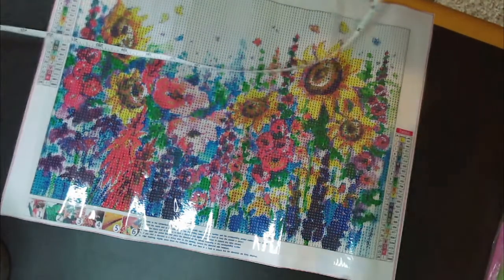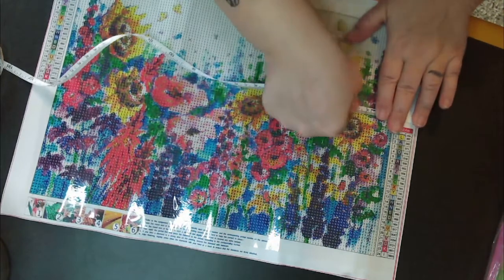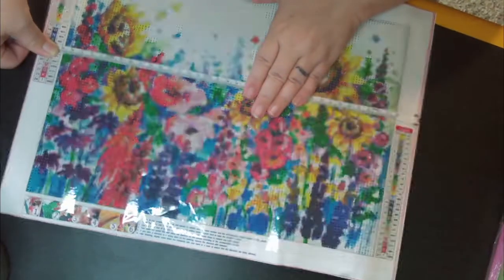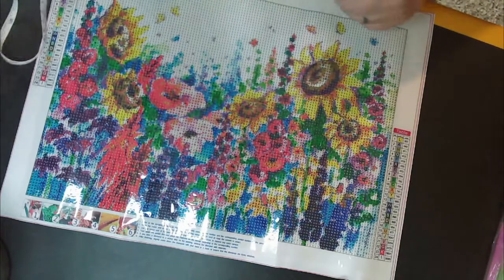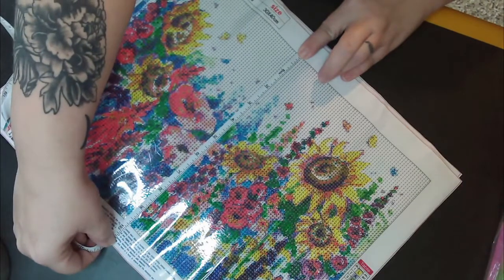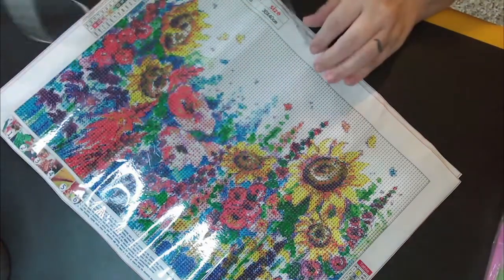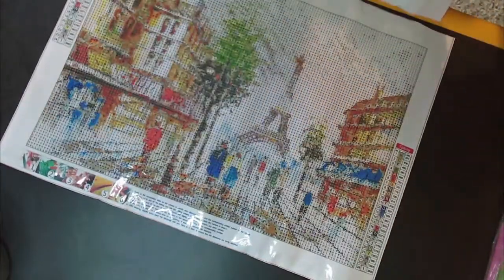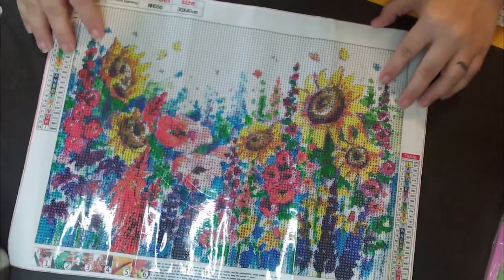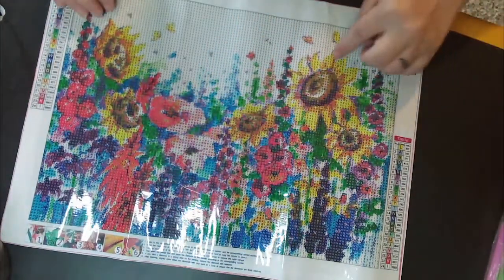So it's supposed to be a 30 by 40, which most of us already know is normally the canvas, not the drill space. So it's about 25 by 35 inches — and they both look about the same. So drill space 25 by 35, which is still good. The rendering on these is really good. I'm not sure about the detail in the flowers, but I'm pretty sure we'll be able to tell it's flowers.